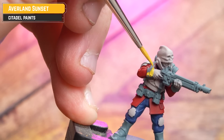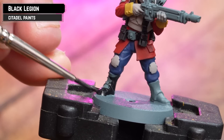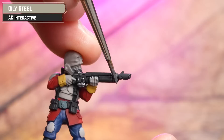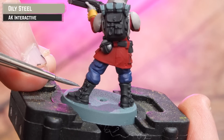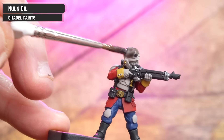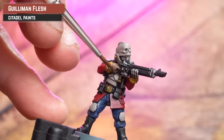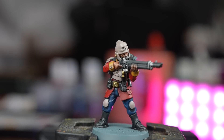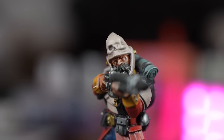For the collars and cuffs I'm using Averland Sunset. All black details are picked out with Black Legion. Silver details with AK Oily Steel. For gold or bronze details I'm using AK Bronze. Then apply Norn Oil all over. Then apply Guilliman Flesh all over the skin, thinned to two parts water to one part Guilliman Flesh. With all colours blocked in, the model is pretty much ready for the tabletop.